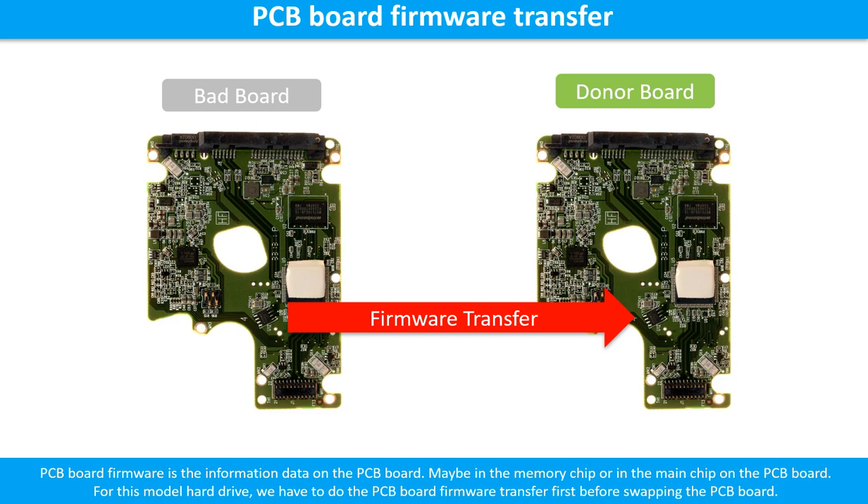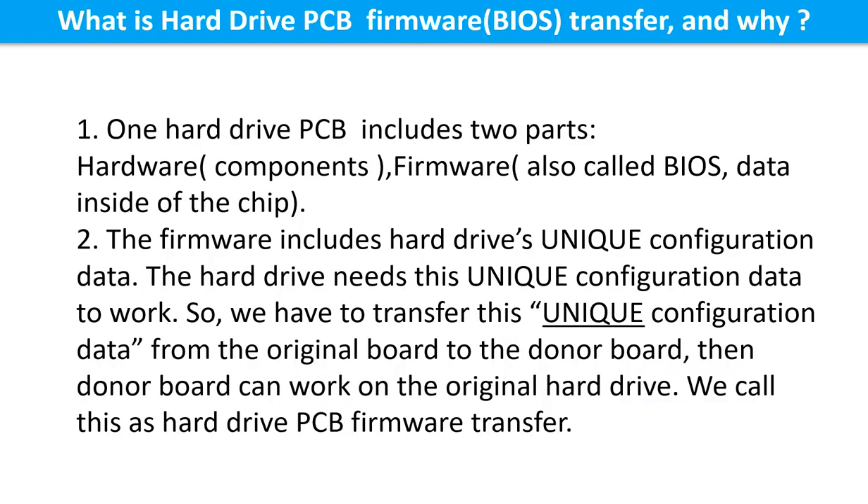Otherwise, the new board will not work on the original hard drive. A printed circuit board includes two parts: hardware and firmware. Hardware means the components and the printed circuit board itself. Firmware, also called BIOS, is the data inside the chip. The firmware includes the hard drive's unique configuration data, which the hard drive needs to operate. So we must transfer this unique configuration data from the original board to the donor board — this is what we call the printed circuit board firmware transfer.